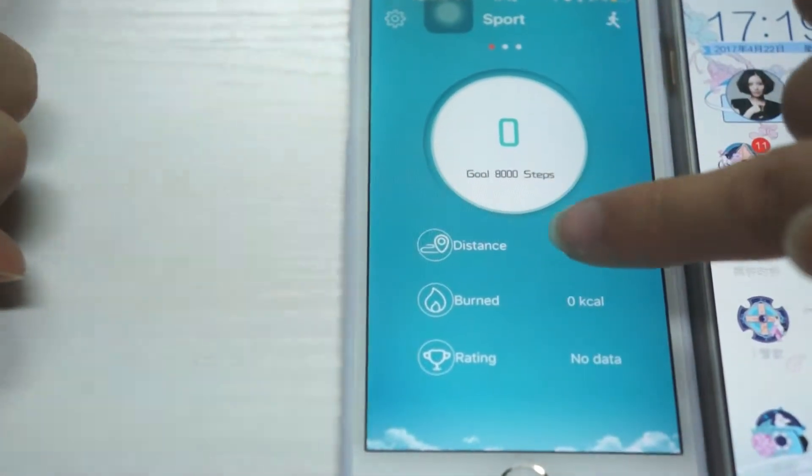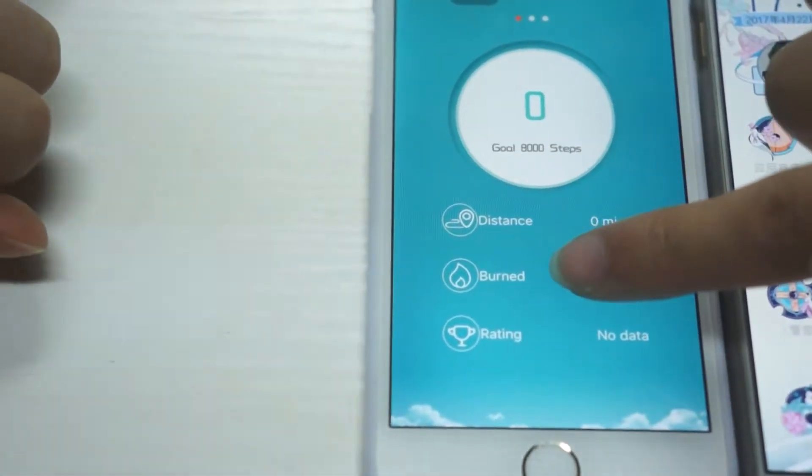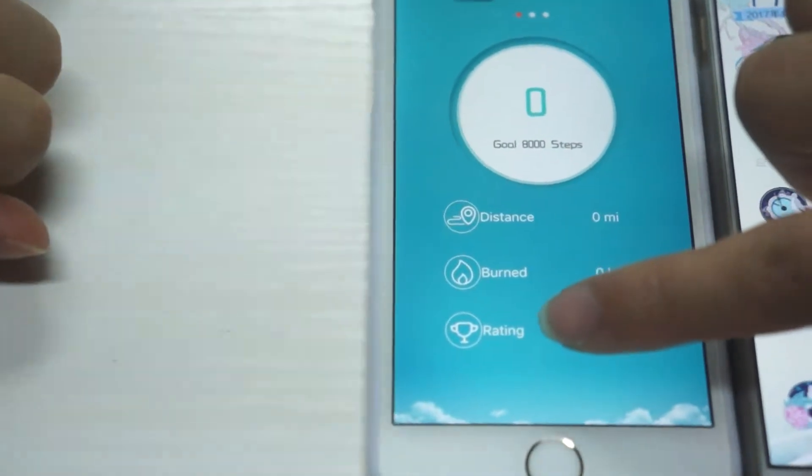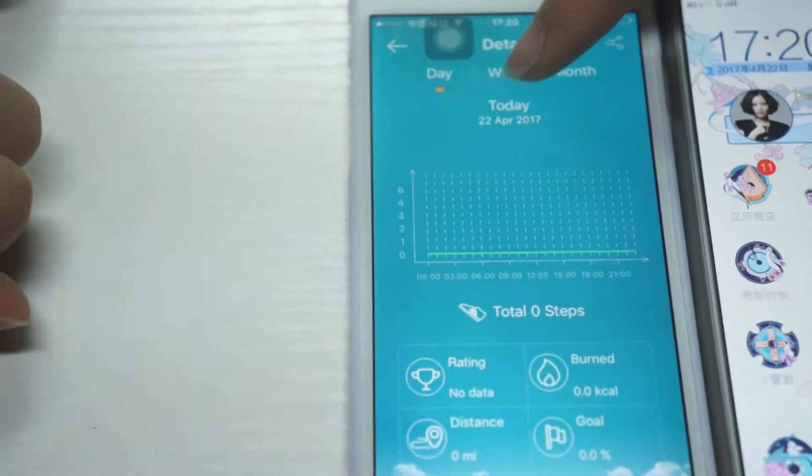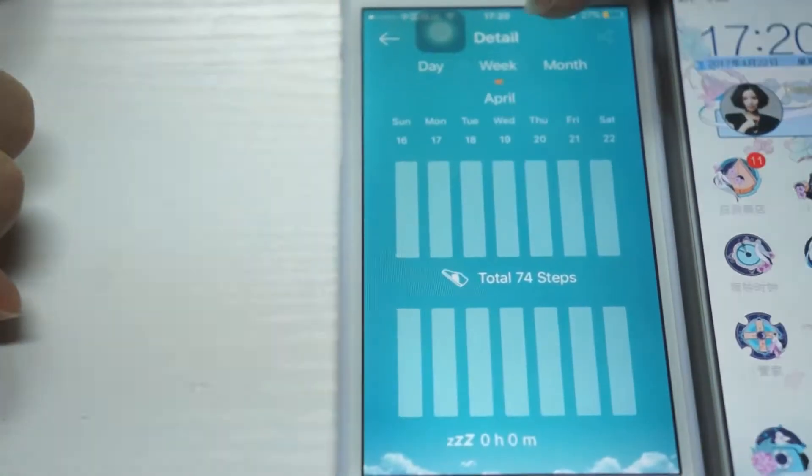In sport mode, there is distance, calorie, and health rating. You can check out your daily, weekly, and monthly activity record.